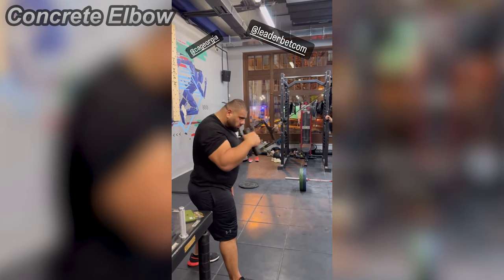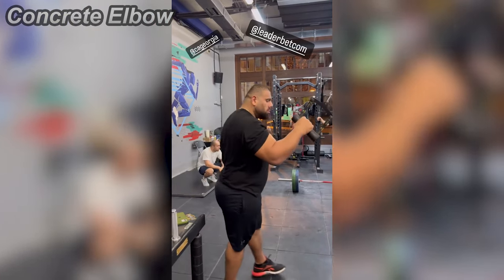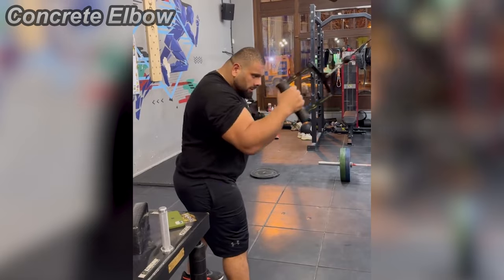His thumb was under the handle and the handle itself was pretty thick. So Levan was aiming more to train his finger strength rather than his whole hand and wrist. But he did curl up pretty deep though, so he's probably aiming for the hand and wrist as well.